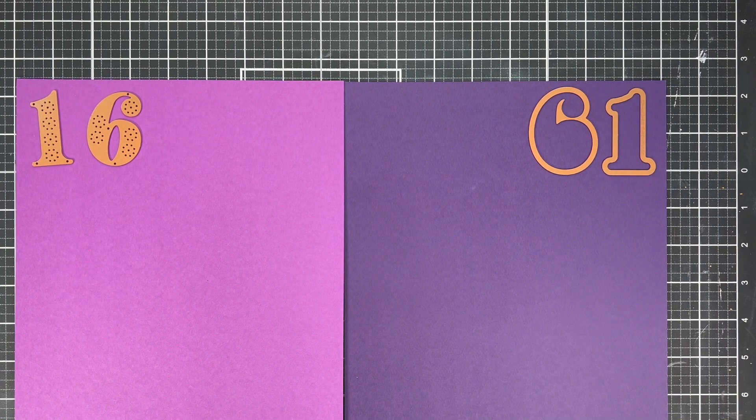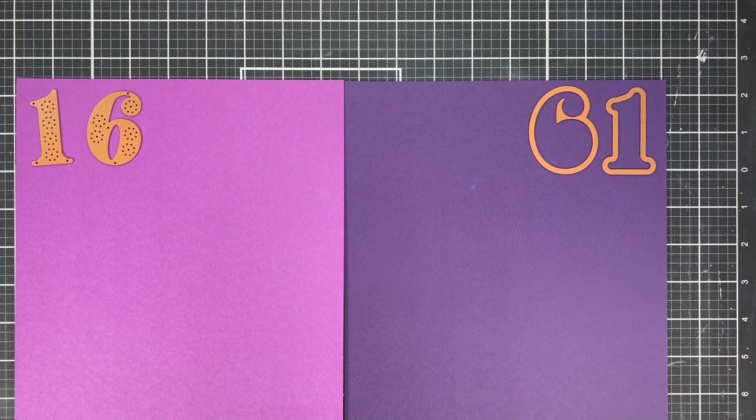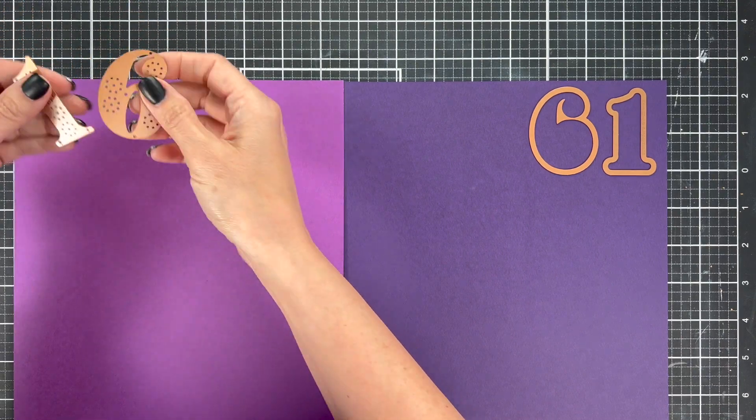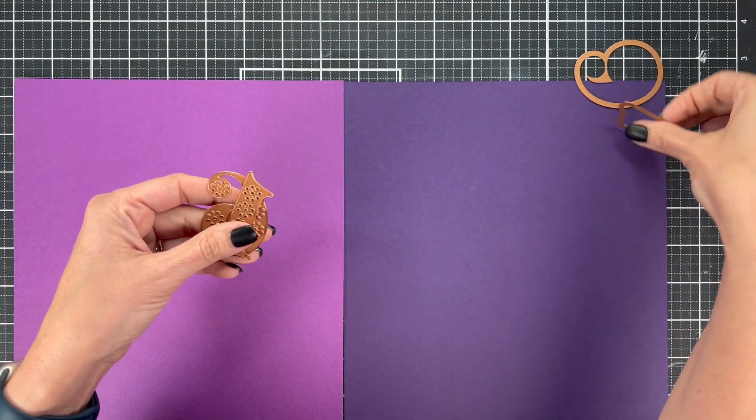The stitched numbers dies come with two sets — an outline and the stitching part. I'm going to do a lighter color for the stitching part, this light purple, and then a darker color as my outline.